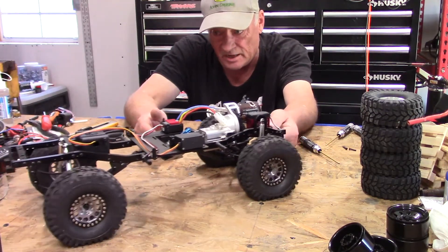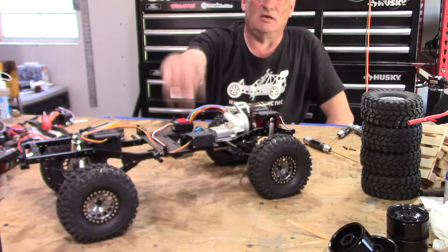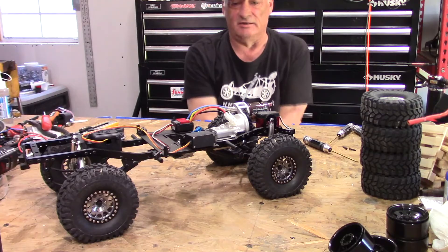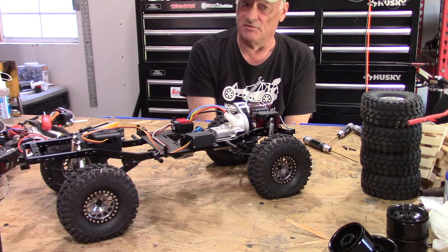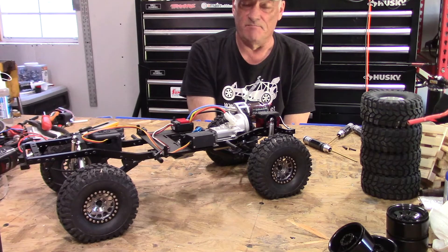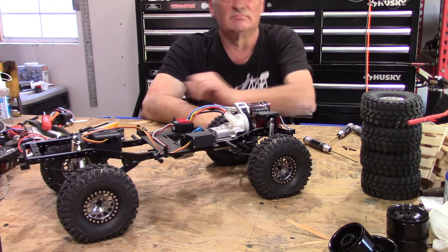We'll let this sit overnight and see how the tires hold up. I do have some suspension work going on with this one, so stick around for that video coming up and we can get the answer to how these memory foam inserts work. This is the building, fabricating, and creating part of the channel. Keep building, keep fixing, fabricate and create — that's what this is all about. Thank you for watching, you're awesome, I'll catch you next time.